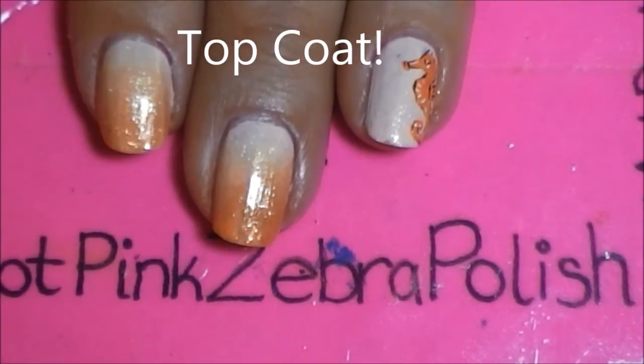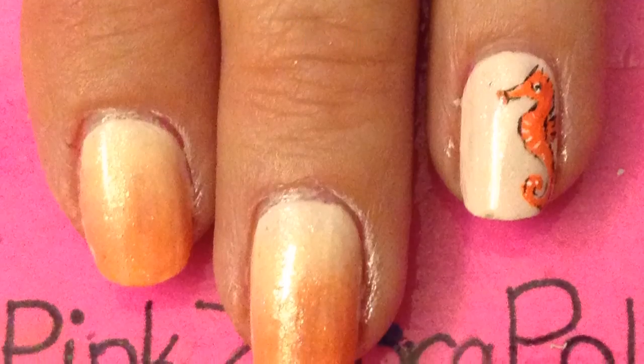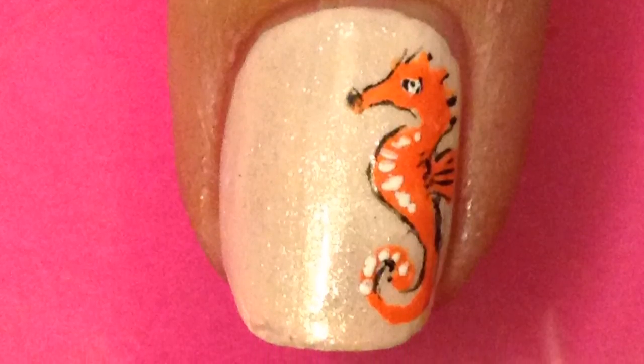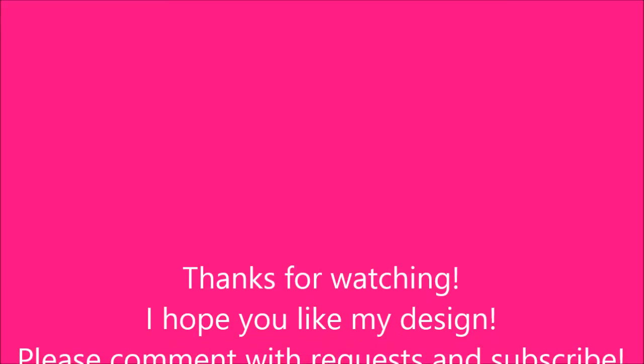And of course, add a layer of top coat. Thank you so much for watching — I hope you like my design. Please comment with requests and subscribe. Also check me out on Facebook and Twitter. I will see you in my next video. Bye-bye.